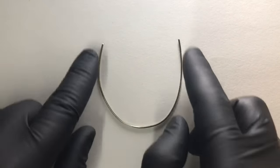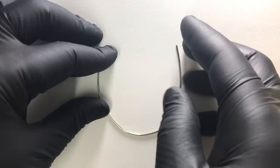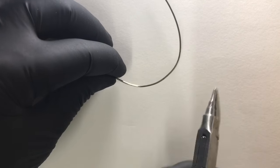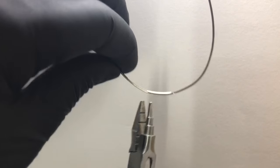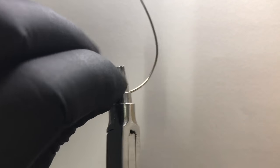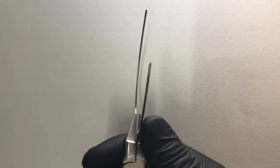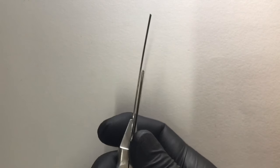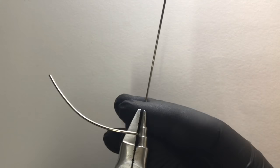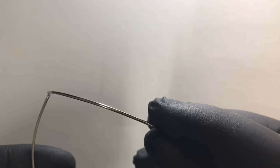Now let us begin with the bending part. Remember we should not distort the plane of the wire at any moment. First we will form the U-loops. For that we need to give a downward 90-degree bend at the medial part of the canine where we have marked the first point, without distorting the plane. As you can see, at that point we have given a 90-degree bend.